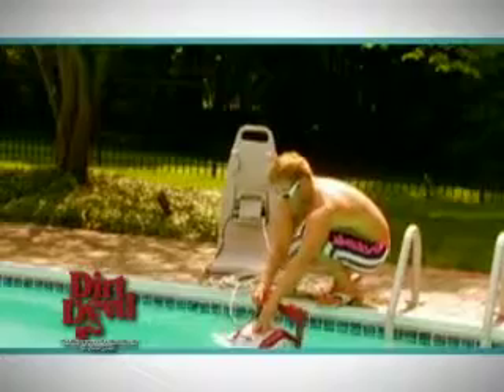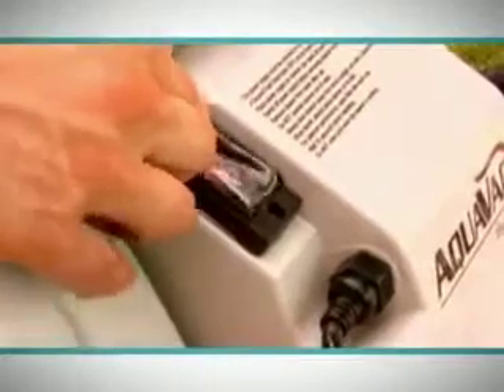The Rampage can be set for two different cleaning cycles. The quick clean works for approximately one hour and does not climb the wall. It is designed for when you have a party and have forgotten to clean the pool — oh no becomes no problem. Just drop the Rampage in the pool, set it on quick clean, and you'll have a clean pool in plenty of time for those drop-in friends.